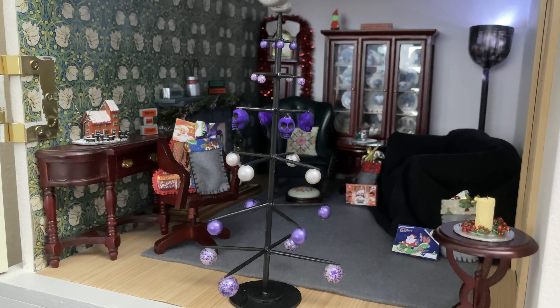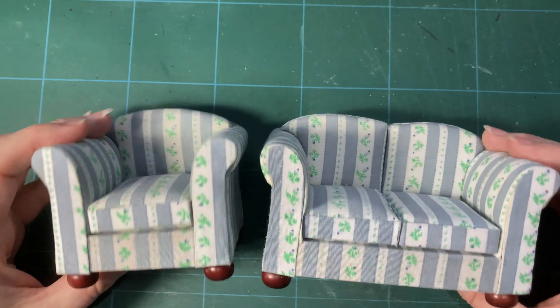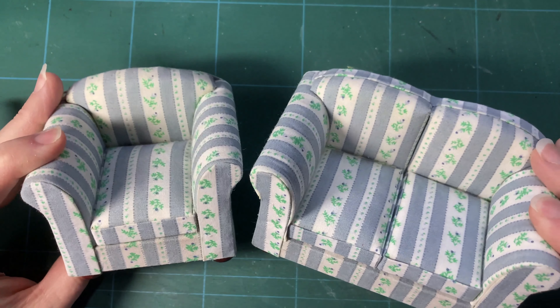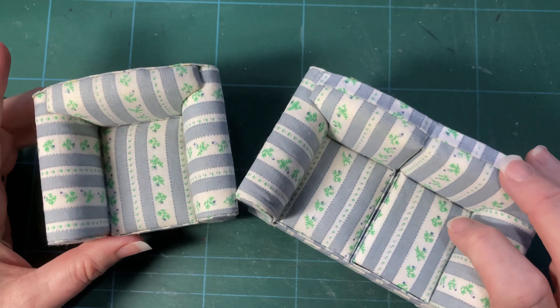I left most of the pieces as they were because I don't know whether I will use them in this house in the future — in which case I will age them, renovate them appropriately — or whether they will find another home in another project or with another miniaturist. I did however make a cover for the sofa, as it was a little too bright for the aesthetic I was going for. The sofa and chair I pulled out are not in keeping, so I decided I was going to make some throws.